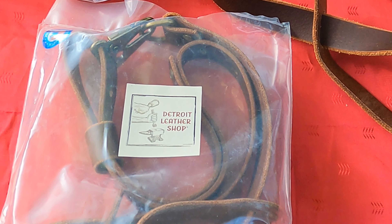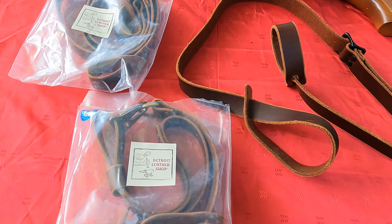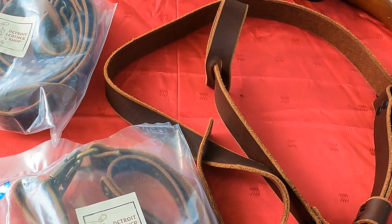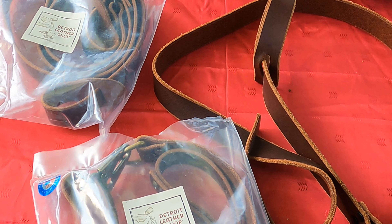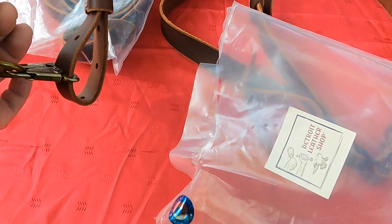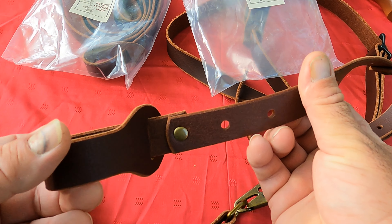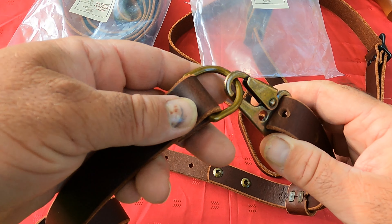These are currently in product development stage and not yet available for purchase. However, I convinced John he needs to let me give a sneak peek. There are three different designs that were sent over to me. He wants to ensure that they meet the highest quality standards and functionality before offering them for sale. Everything he makes is handcrafted in the U.S. — premium quality buffalo leather. Every sling promises durability and timeless style with attention to detail. They truly set him apart from the rest. The hardware used is of the highest quality.